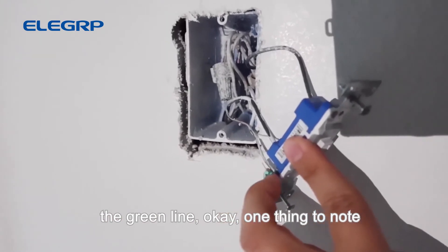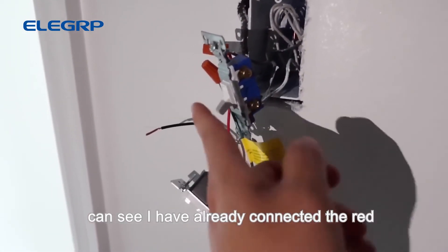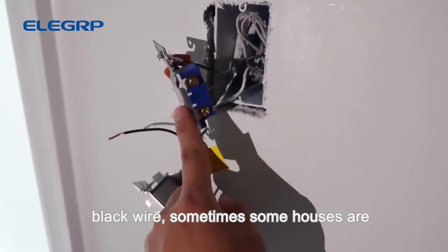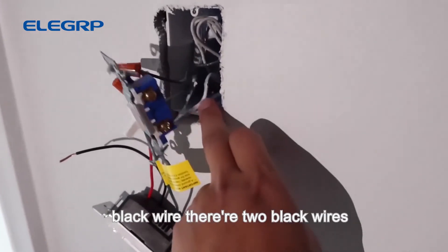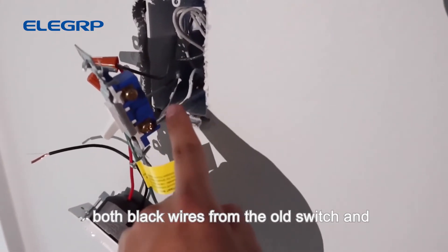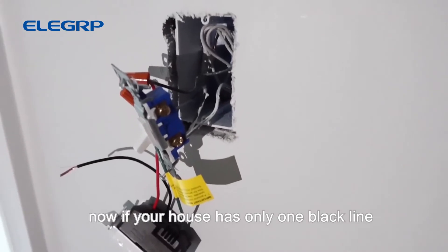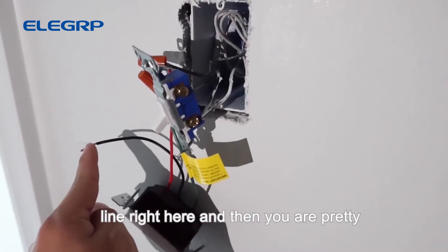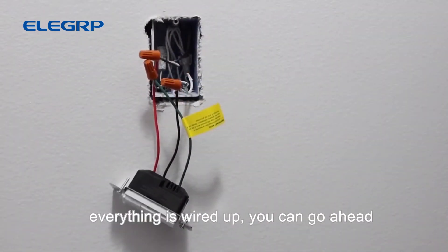The out wire is the red line, the black is the live line, and the ground is the green line. One thing to note when connecting the wires: I've already connected the red and green wires. For the black wire, some houses are different — my house has two black wires attached to it, so just take both black wires from the old switch and connect them to the new black wire. If your house has only one black line, just connect that one to the new black wire and you're ready to go.